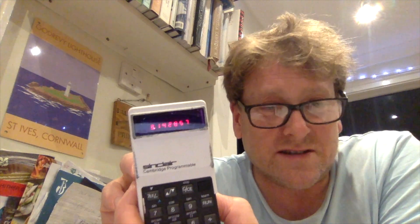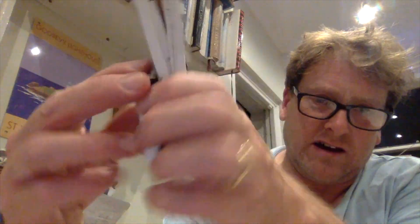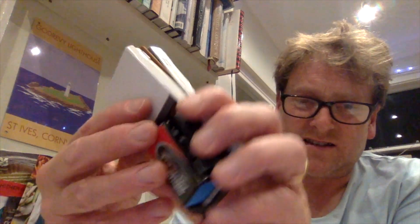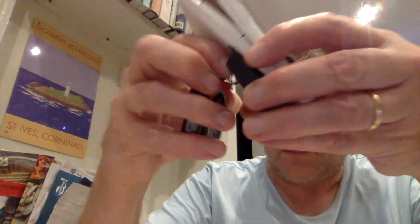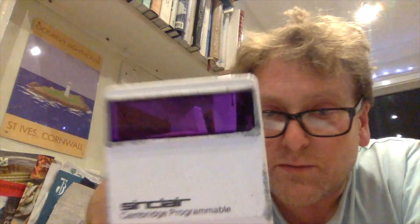I can't actually get my Sinclair Cambridge programmable calculator to stay powered on long enough to enter a program — it just keeps resetting, power issues. I thought, well, I wonder if it might work a bit better if I took it apart, so that's kind of what I've done. It's finest British engineering — proudly says made in England on the back. It's made of very, very flimsy plastic, but it does come apart quite easily.